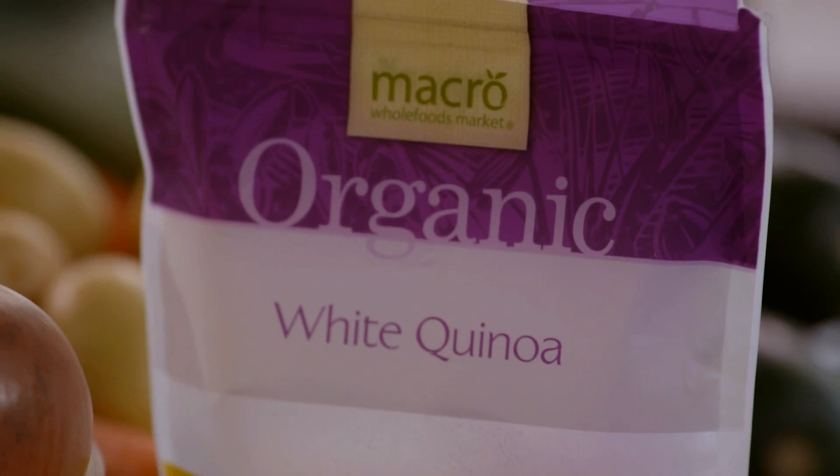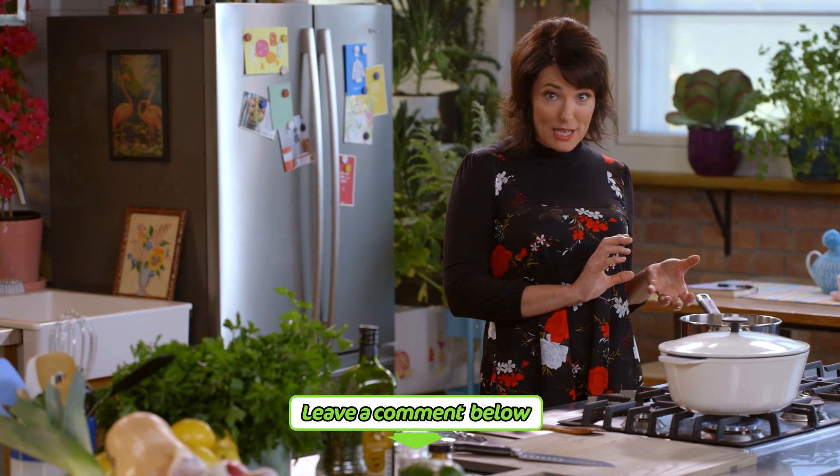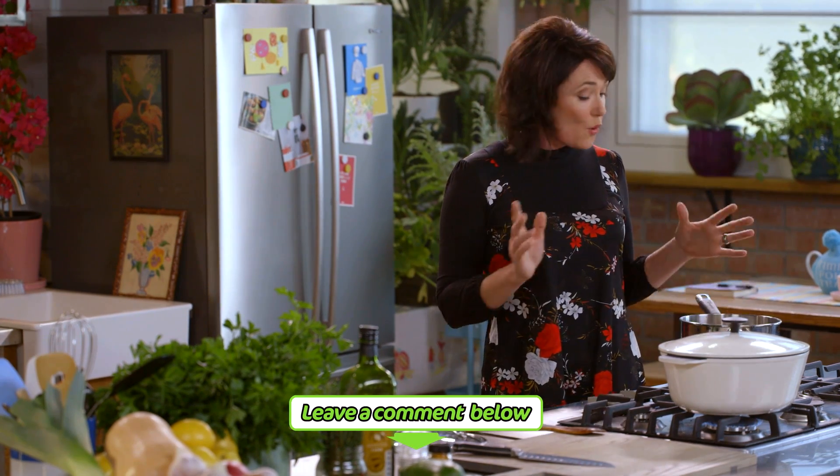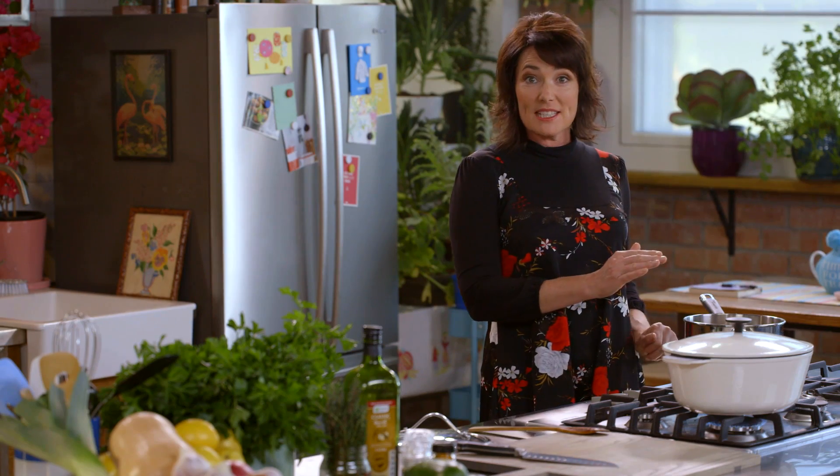The quinoa is next. When cooking quinoa I use the absorption method, so it's basically one part quinoa to two parts water. All I do now is bring it to the boil, turn down the heat, pop on the lid and it will finish cooking itself for the next 10 minutes.